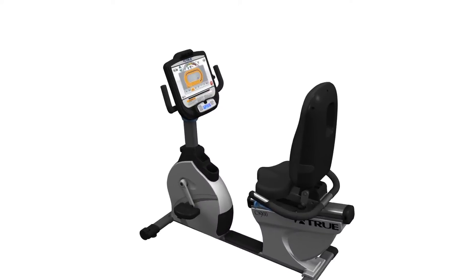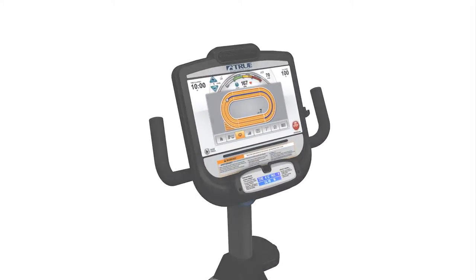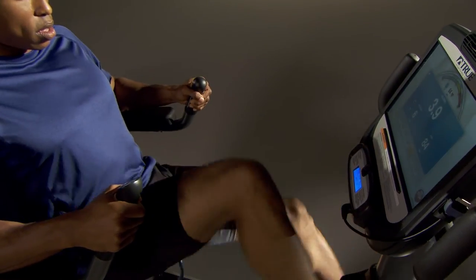Pre-programmed workouts include manual, quick start, random, cardio, fat burn, and hills, providing a variety of training options for users with a wide range of abilities and goals.